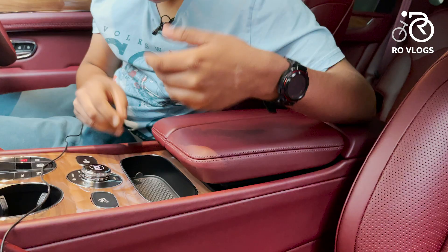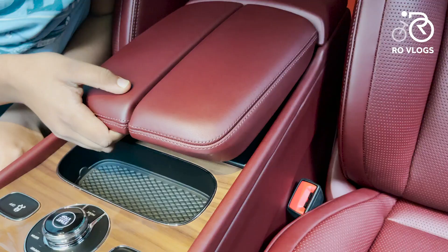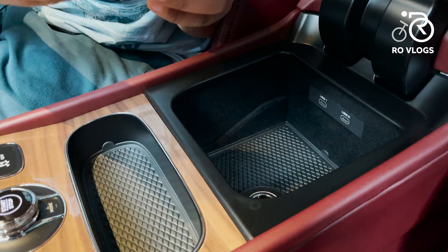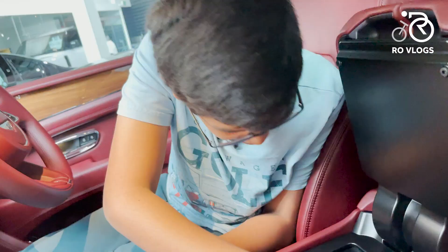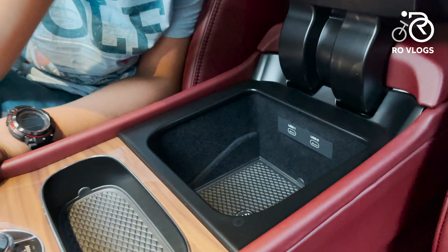The inside of the glove box is lined with felt — nothing cheap or plastic. There's also a storage area with a rubberized effect so things won't slide around, and it's also got a 12-watt socket with a cool chrome design. Then you've got two USB-C ports — absolutely perfect.